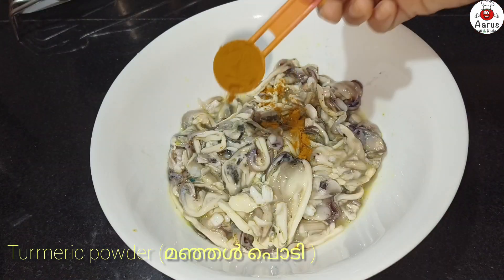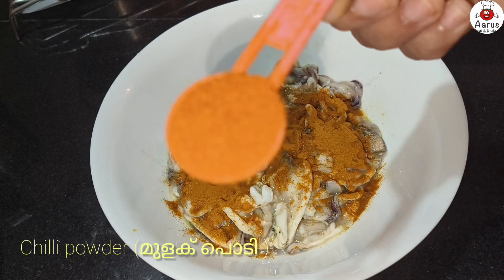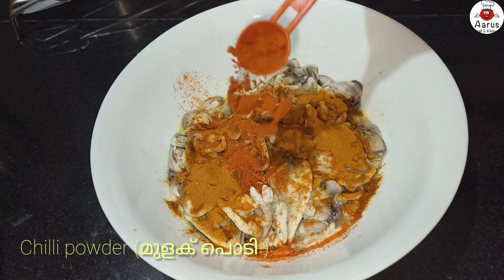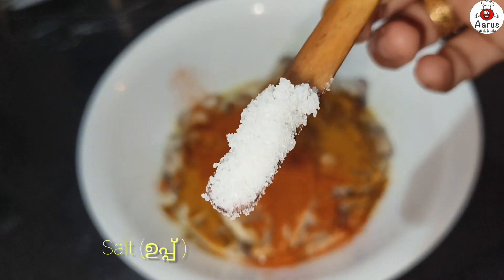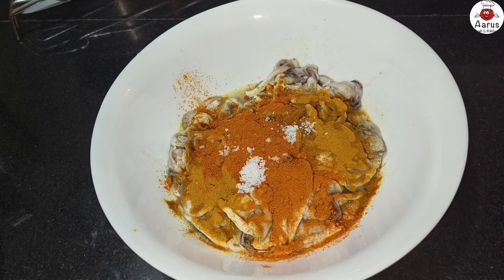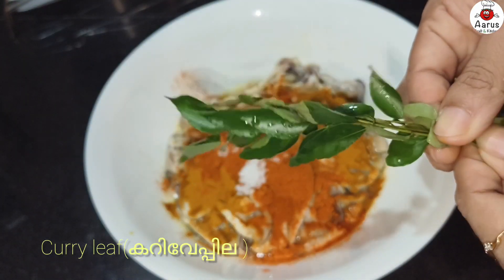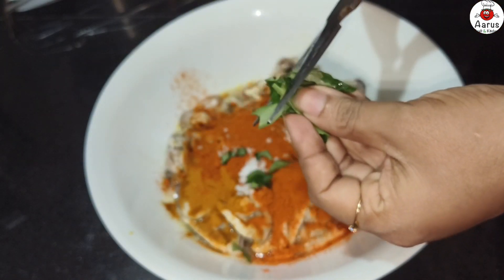First, I am going to add 1 tablespoon of salt. I will add 2 tablespoons of salt for the flavor.